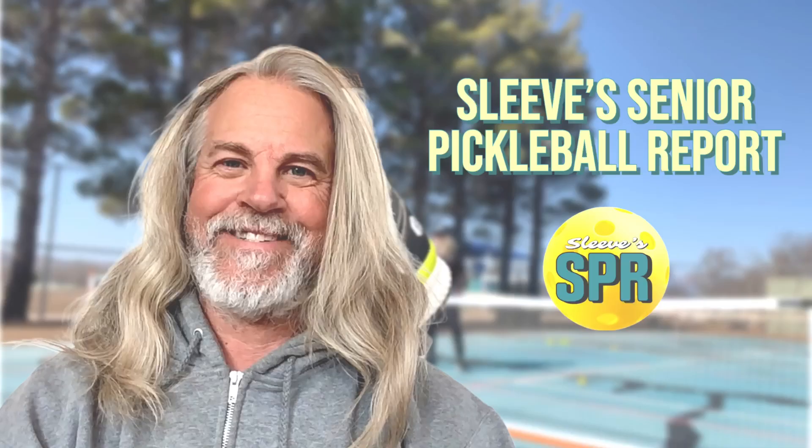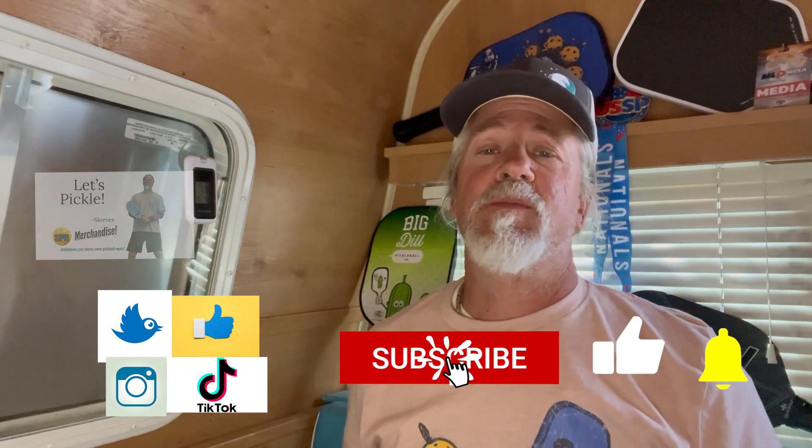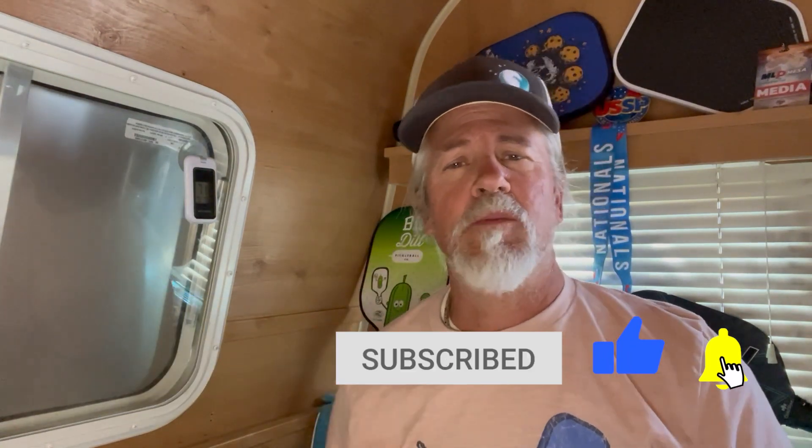Sleeves here with the Senior Pickleball Report powered by TNC Network. Let's get it going. Panel review time, but before we get started, check out the links in the description, our merch page, our socials. If you like this content, consider subscribing and hitting that notification bell so you don't miss any of our videos that come out every Wednesday morning.